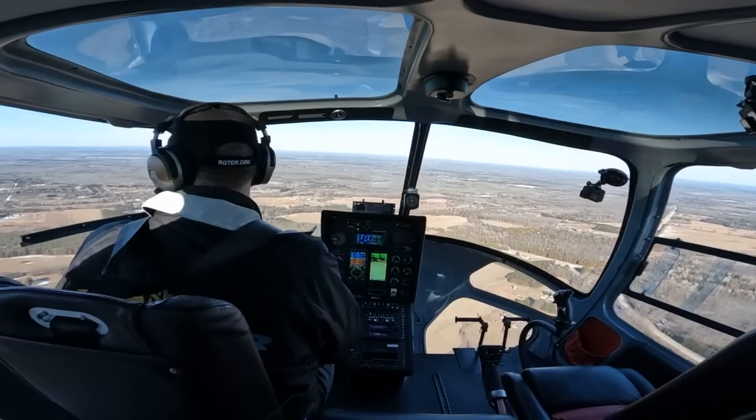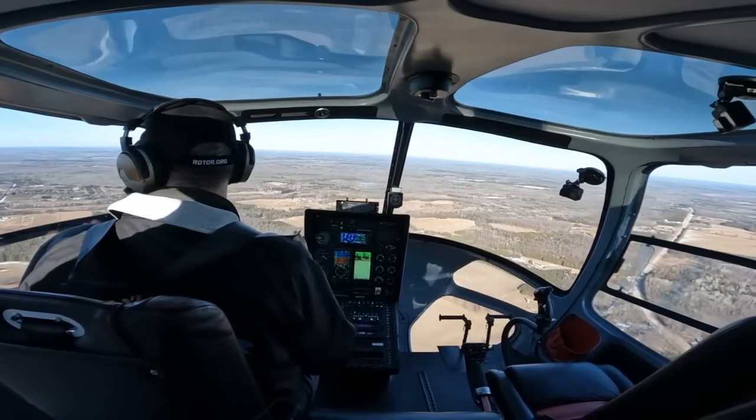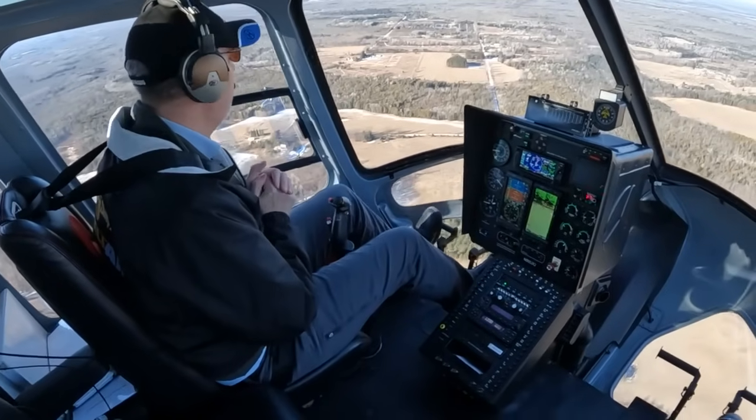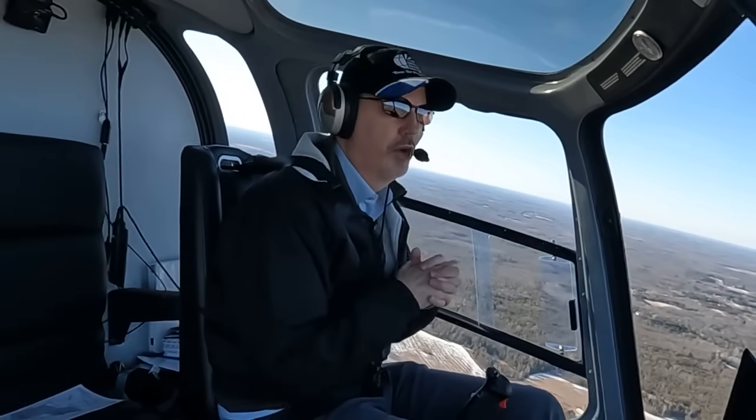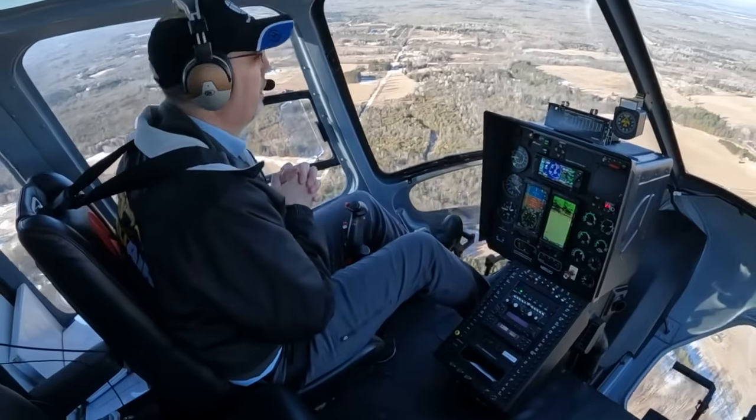This is something that can catch out even experienced pilots, and having that safety feature adds a lot of confidence to some of those night operations or low visibility operations.